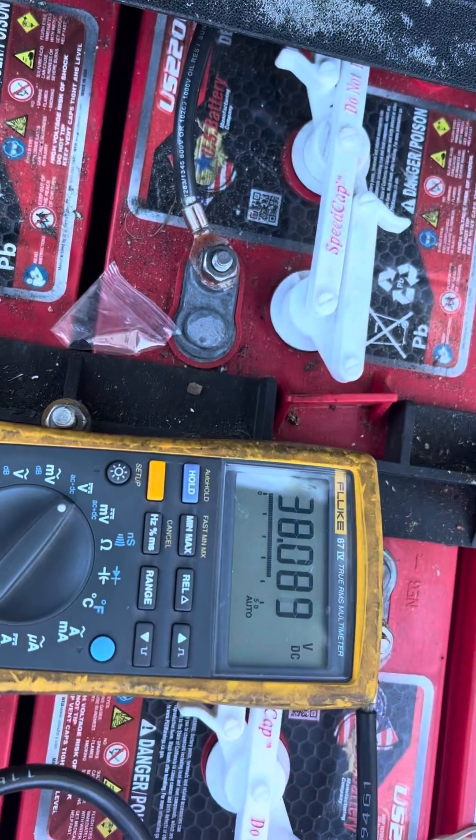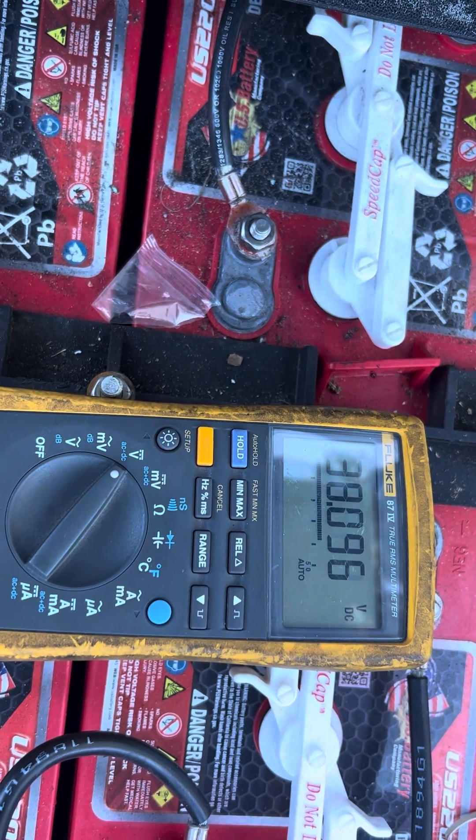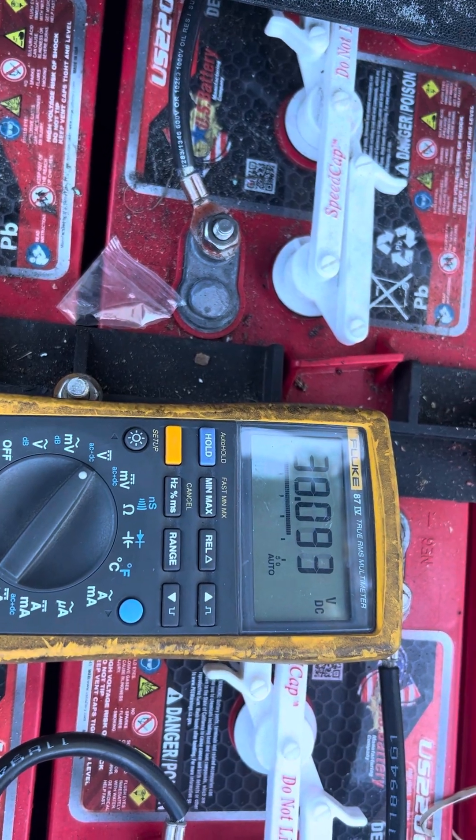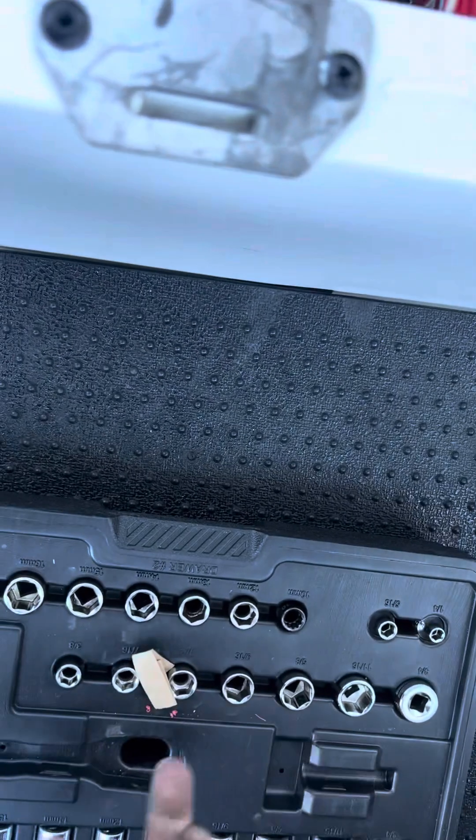Hit the gas to make sure when you're checking the volts they don't drop down. Only dropping to 38, so the voltage is good. Next thing we're going to do — the forward/reverse board is under here. We'll get a 3/8 socket and extension.